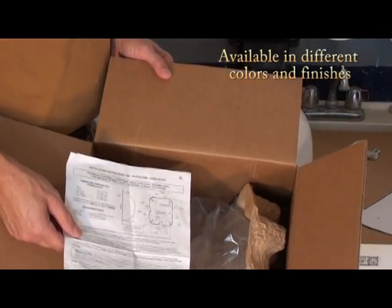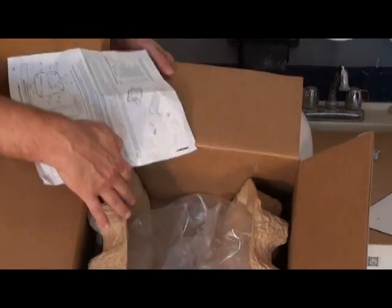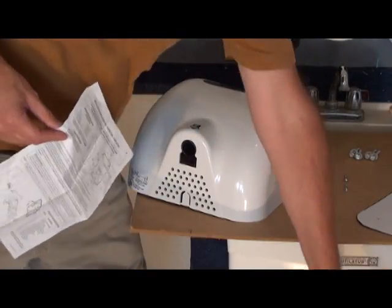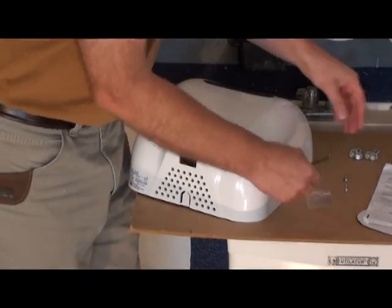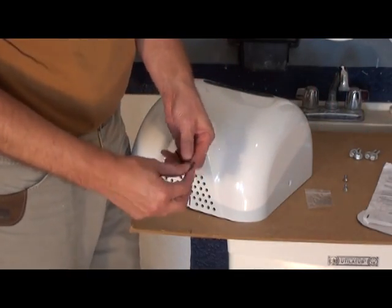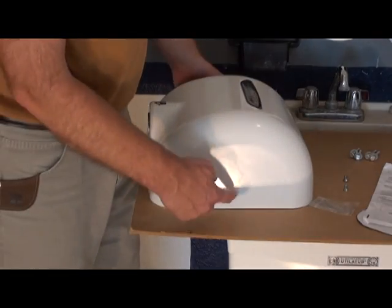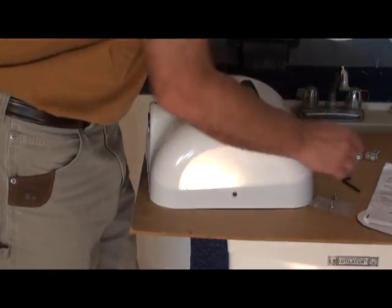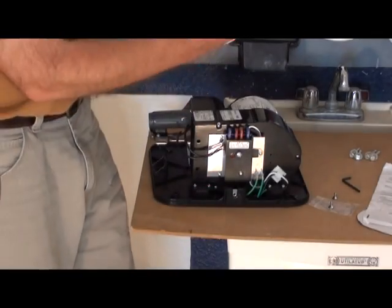The Accelerator from Accel Dryer comes in a box like this. It has instructions. It also includes a tamper-resistant Allen wrench. There are two screws to remove the cover. I've taken those out. It comes off pretty easy.